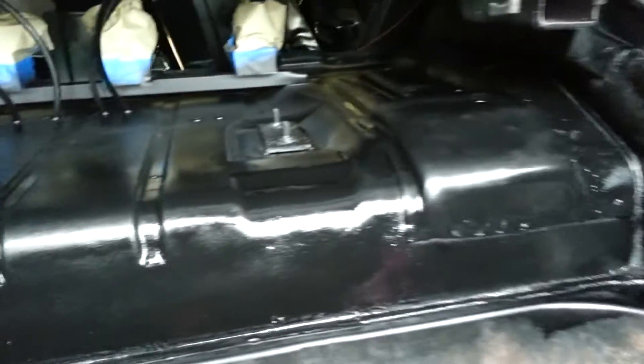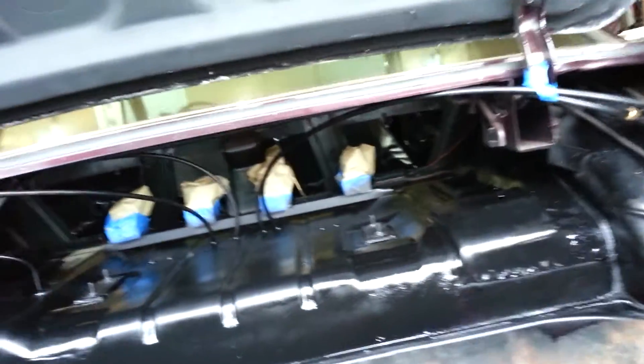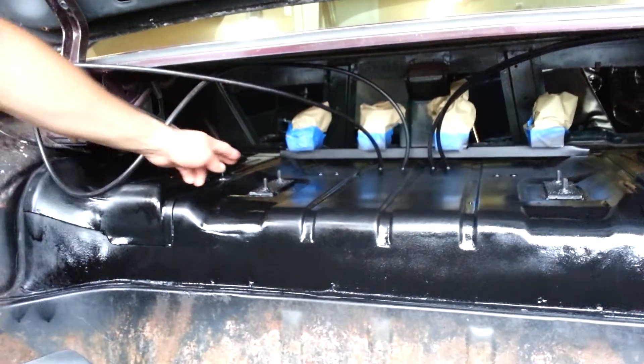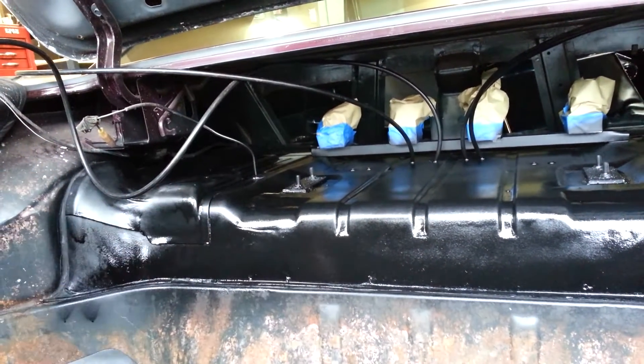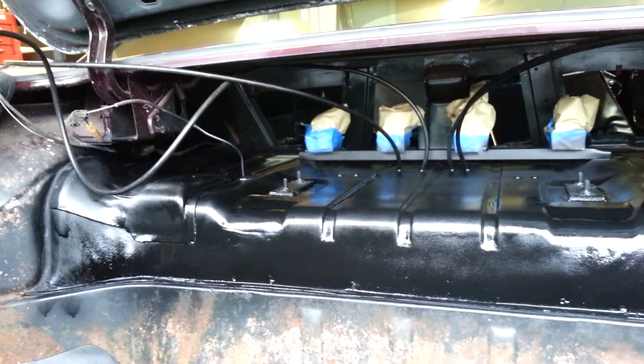I just sprayed the truck bed liner on it, so we're going to let it dry. Tomorrow I'll hook up the tank. And I'm going to try to fabricate a bracket — come off of here, down — so it'll hold the air compressors instead of welding it to the floor. But we're going to see what we can do tomorrow.